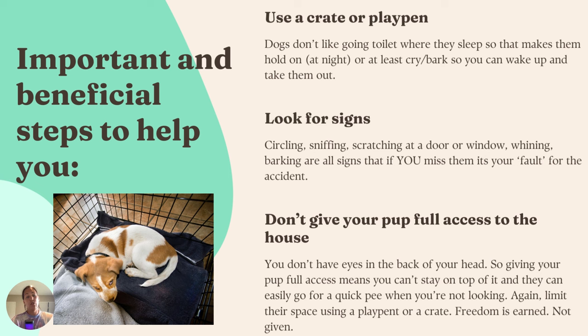What also really helps is not giving your pup full access to the house. You don't have eyes in the back of your head, so giving your pup full access means you can't stay on top of it and they can easily wander off for a quick pee when you're not looking. Limit the space using a playpen or a crate — freedom is earned, not given. They only get the kitchen when you're in the kitchen, only the living room when you're in the living room. We block places off so they can't wander off and get into the habit of peeing in certain spots.